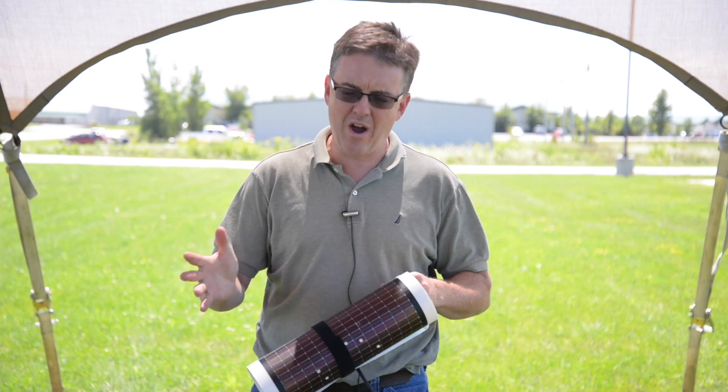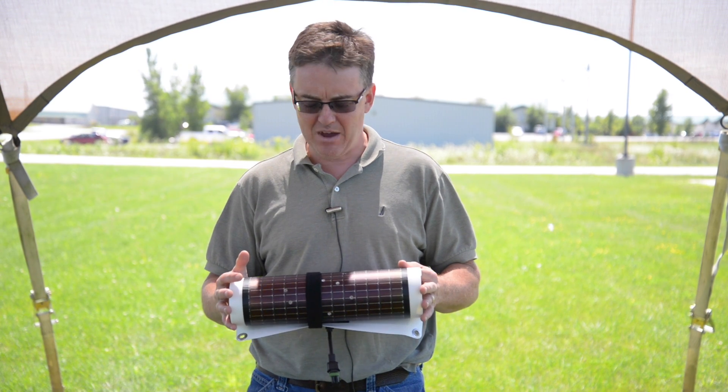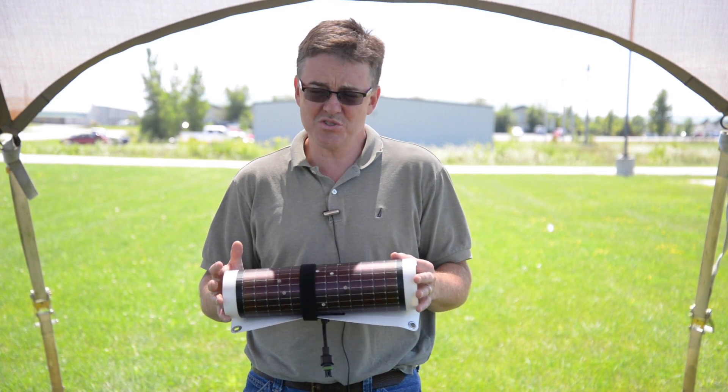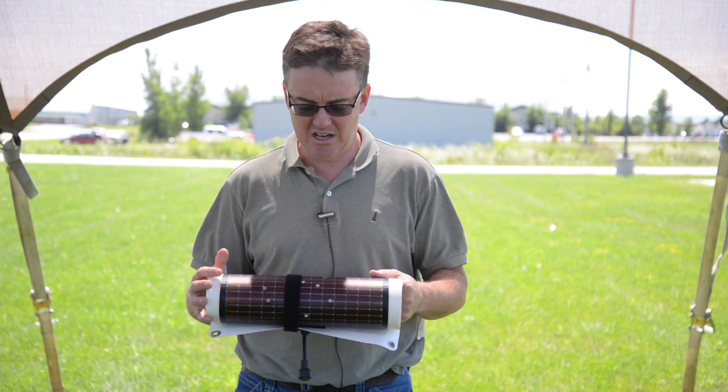So why did we do that? We went out there to see how exactly the power is affected by these panels taking what would be some of the most severe mechanical abuse you can actually do to something, which is punching holes in it from a firearm.